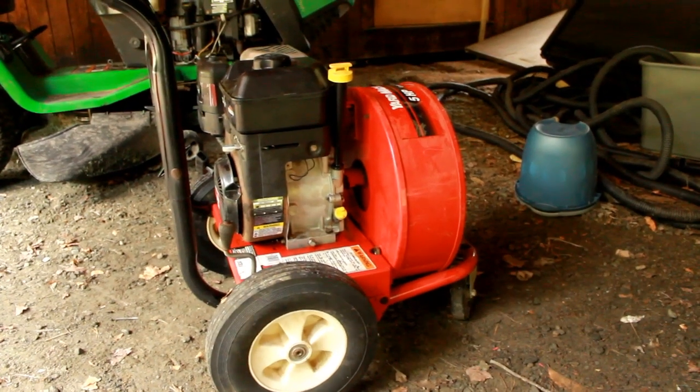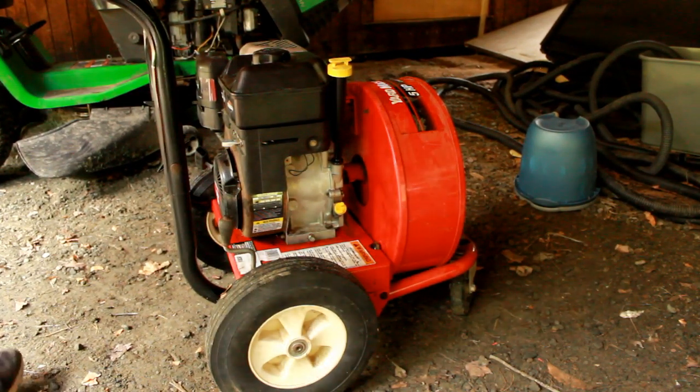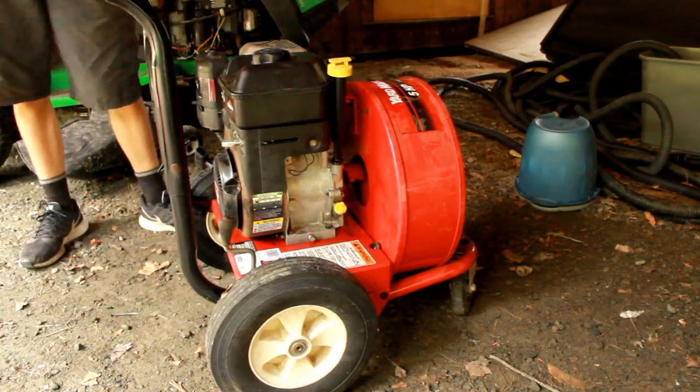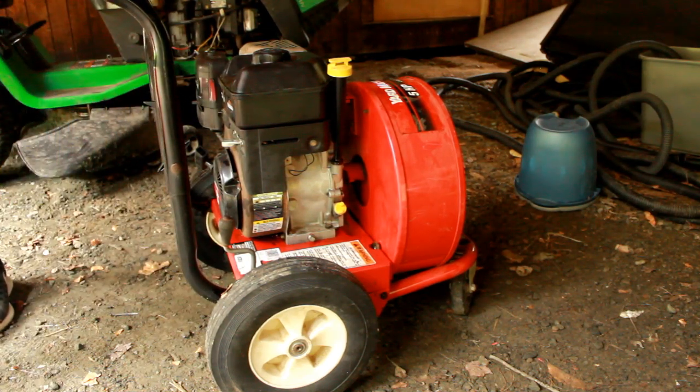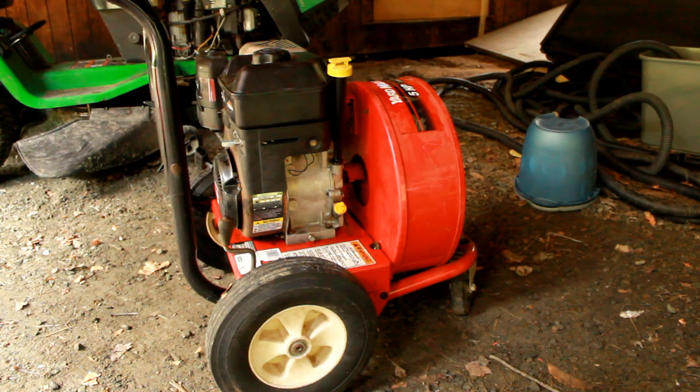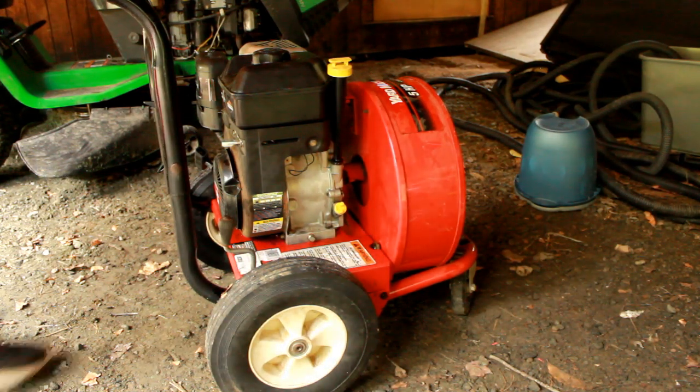A customer just dropped this off. It's a 5-horsepower leaf blower made by Yard Machines. The customer said she couldn't get it started — I think it was leaking fuel or something, and maybe she had run it without oil. So, just to test, let's see if this motor is seized.